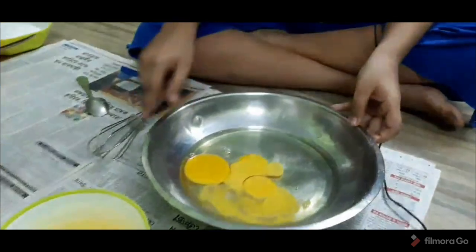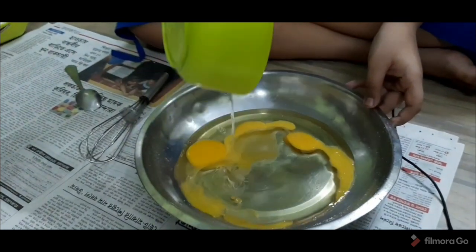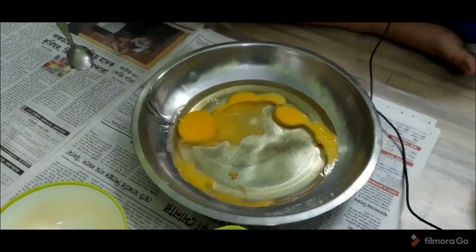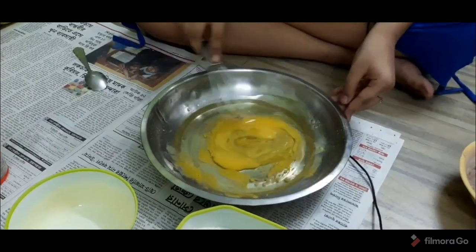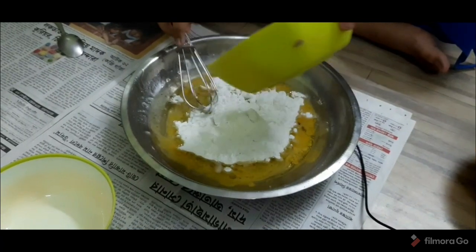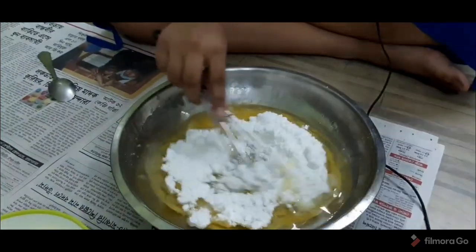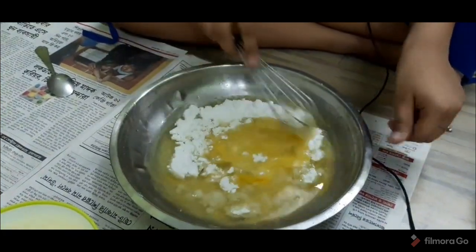So guys, we are going to make the chocolate cake. I have the eggs and the oil right here. I am going to add the whole oil into the egg — you can also use butter if you want, but we added oil. Now you need to take a whisker and start whisking. After whisking for some time, you have to add the whole icing sugar and whisk it really nicely until all the sugar melts properly.